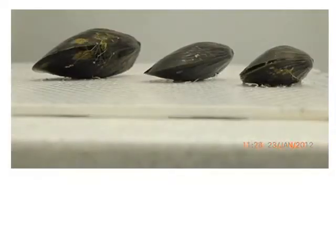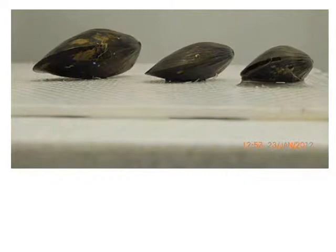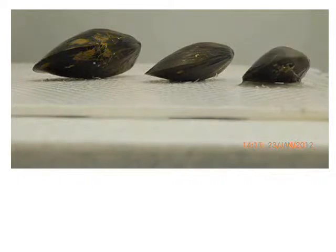However, when exposed to air, mussels gape in an attempt to maintain oxygen levels. The video you are going to see shows mussels gaping, which is basically the opening of the valves when mussels are out of the water. It can be seen that the right-hand side mussel, the smaller one, is not always gaping.